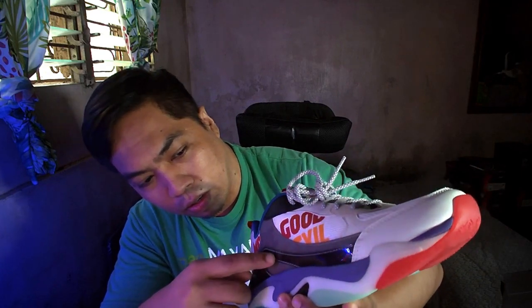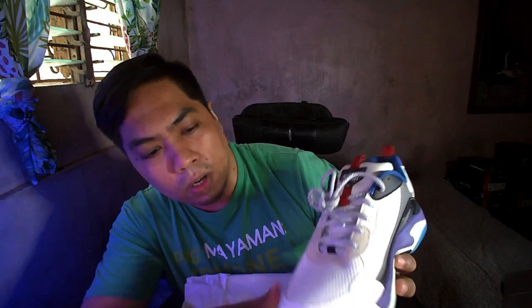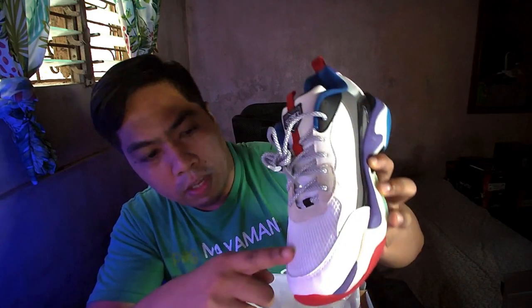So looking at the shoe, wow! Ibang iba siya tulad sa ibang Invictus na niya release. As you can see on the side, merong glossy material dito. It reminds me of the material na ginamit sa Jordan 11. Nandito yung markings niya — 'More good, less evil.' And also you can see the colors of violet, white, and black on the side. And as you can see on the toe box.